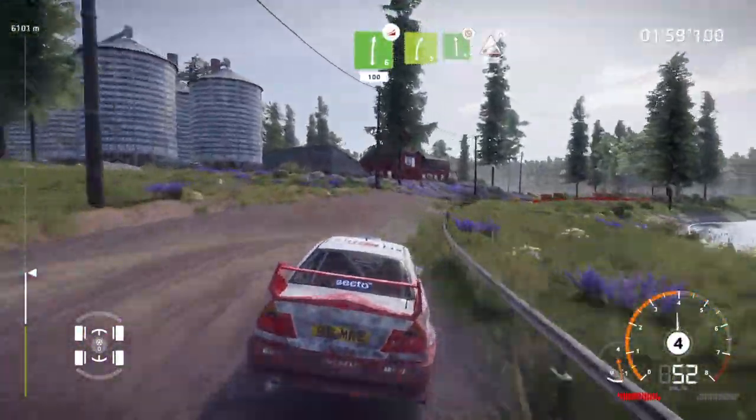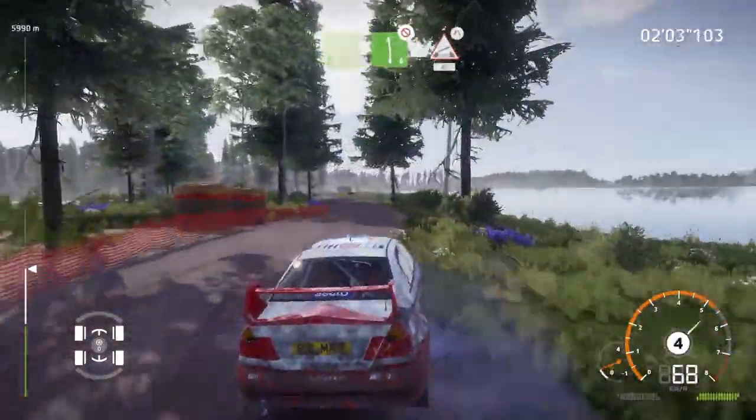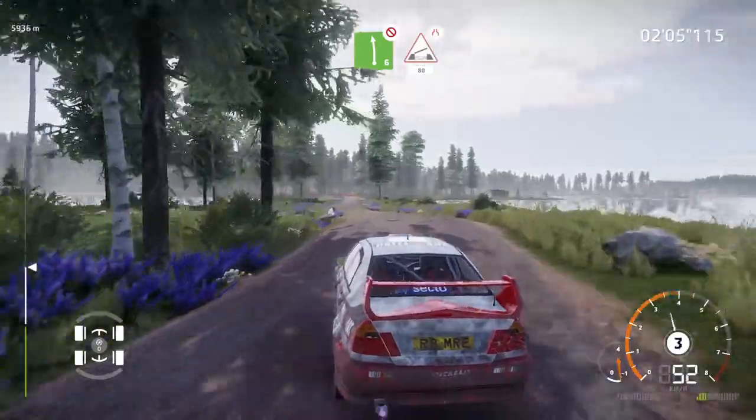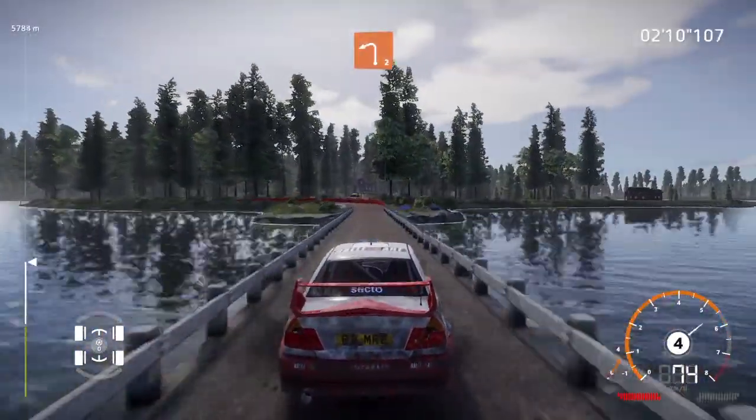Into right 5, and left 6, over crest, don't cut, into bridge, narrows, 80. Caution, brake for left 2, big cut.